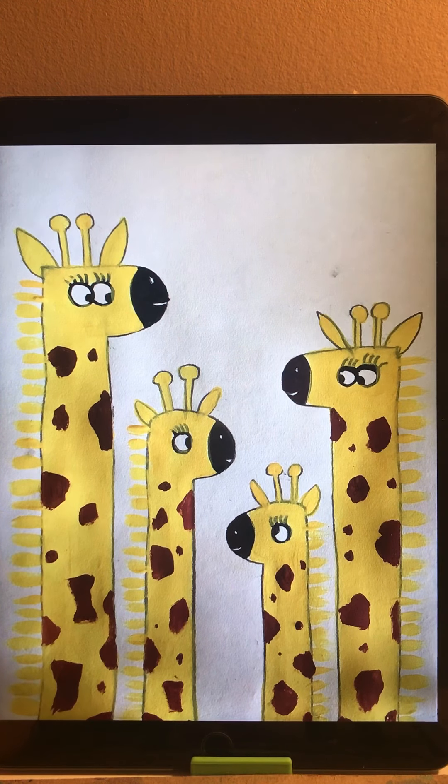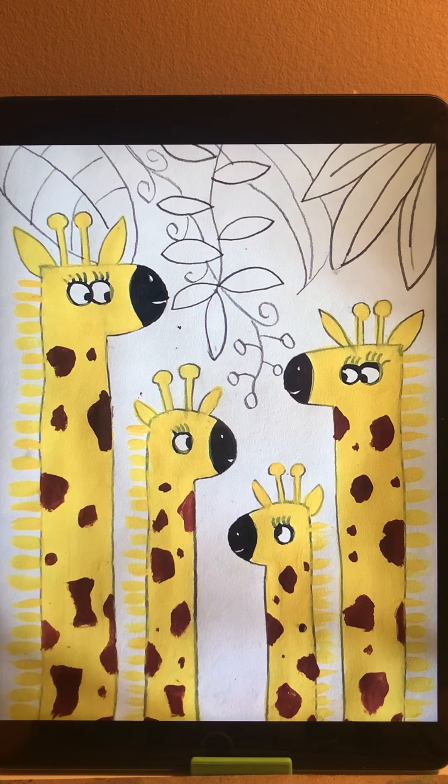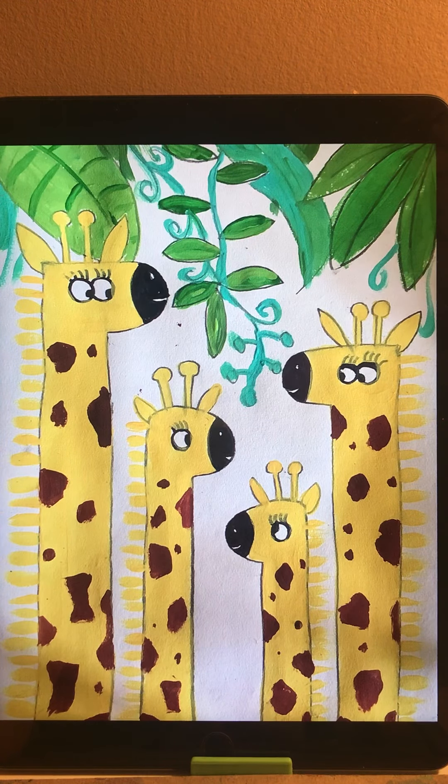When finished, we use brown to do the spots on the neck. You can make some spots bigger and some smaller to make it look natural. Then we do the background — we use pencil to draw some different types of leaves, because giraffes are tall and normally eat leaves high up, so we draw leaves on the top part.